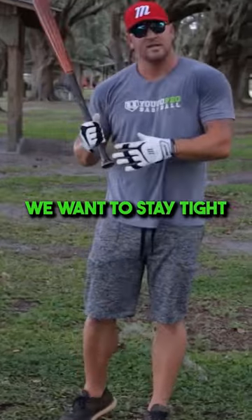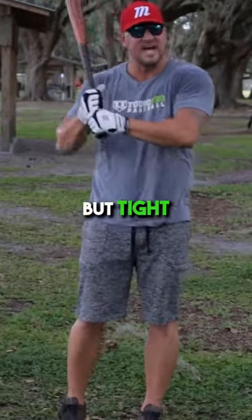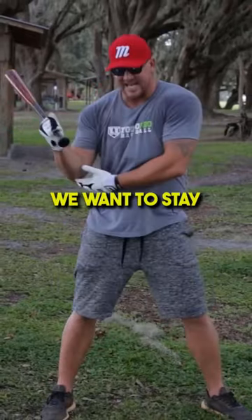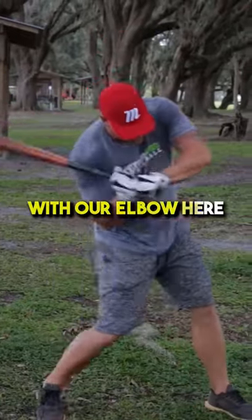A great body angle promotes a great swing plane and a great swing. We want to stay tight — not tight in the sense of choking, but tight as in close to our body when we swing. Until we get to contact, we want to stay connected in our slot with our elbow here until we get to contact.